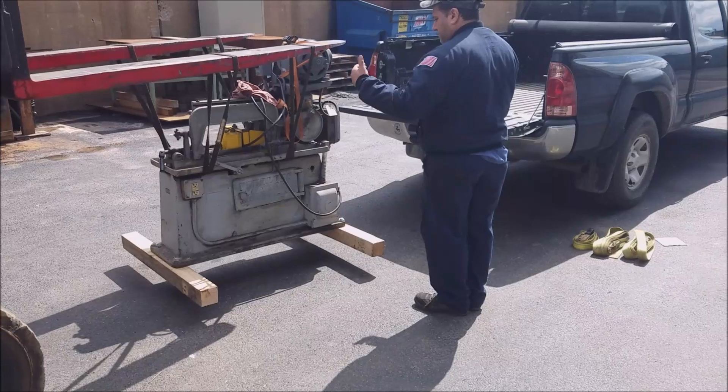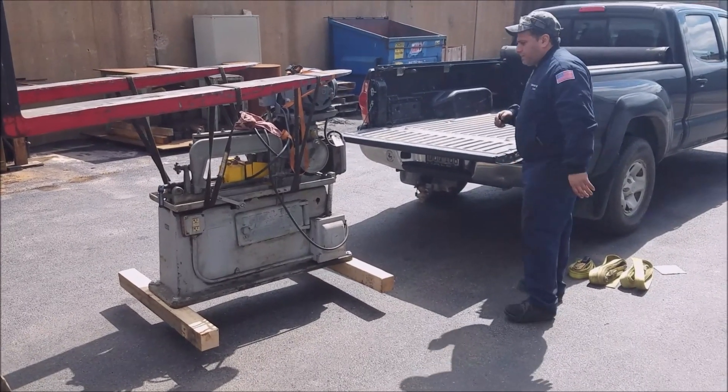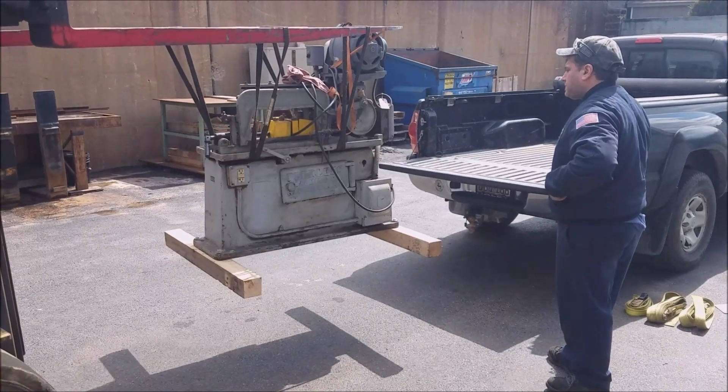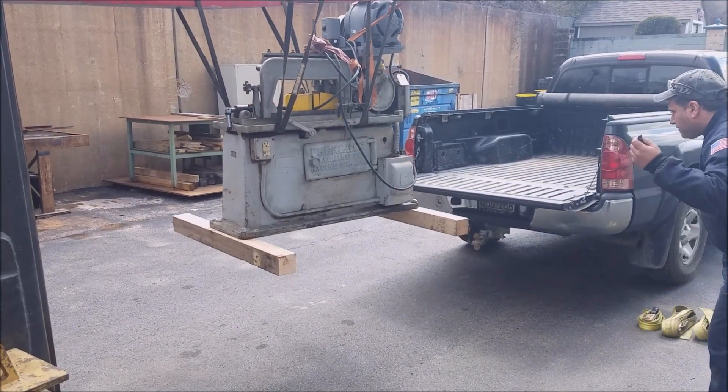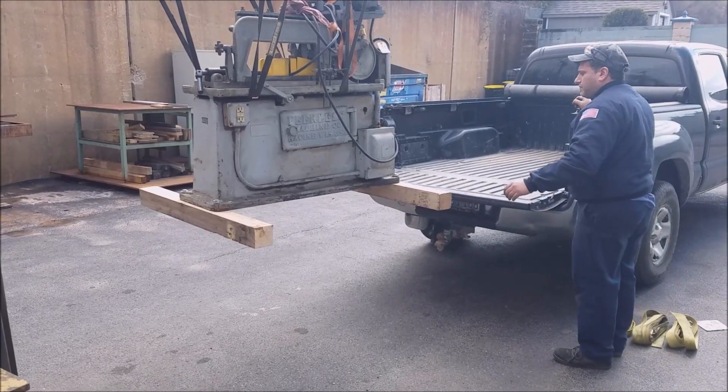Loading is always the easy part. Well, we're all loaded up, ready to head back. They have a lot of equipment — fork truck with real long forks. Got it set into the bed and here's where we're at. Norman Machine Tool, they got a lot of stuff. I wish I had a bigger checkbook, but heading back to Richmond and we'll see how we'll get this thing unloaded.